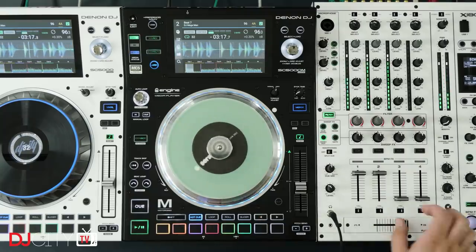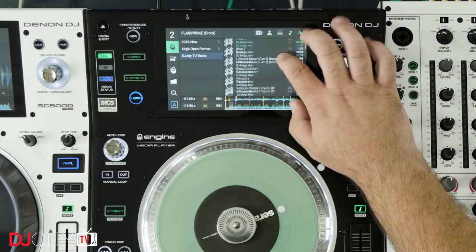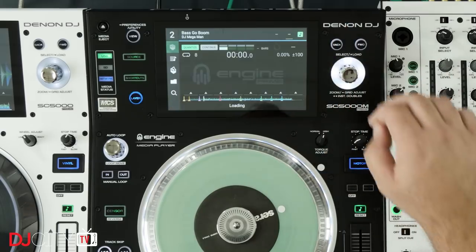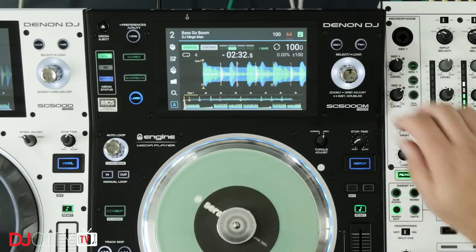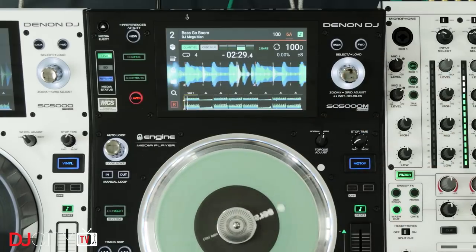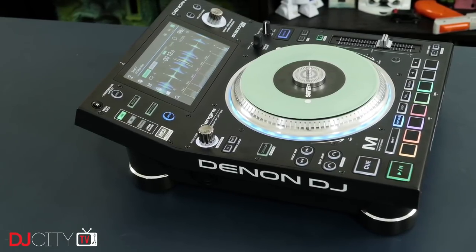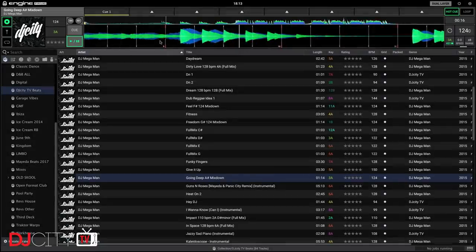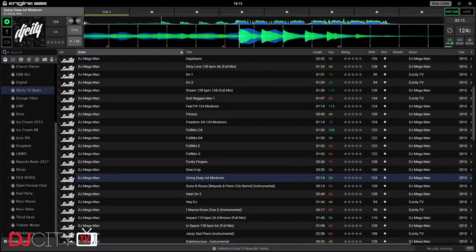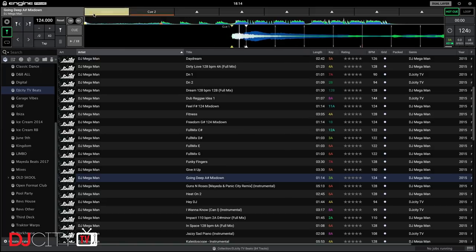The layer function offering two discrete decks in each player has proved very useful, especially now that the Prime and the M have instant doubles — between layers on the same deck or between any of up to four networked players. Anyone who does the one-deck instant doubles thing on Serato DJ will feel right at home. I still prefer two physical players at gigs, but working with one player alone is perfectly achievable.